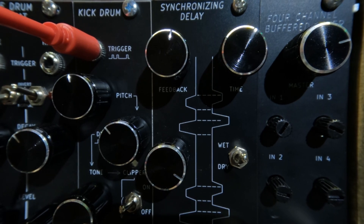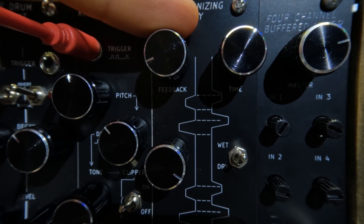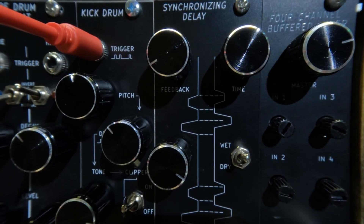One cool thing about this module is that it will go into distortion if you take the knobs all the way to the extremes.